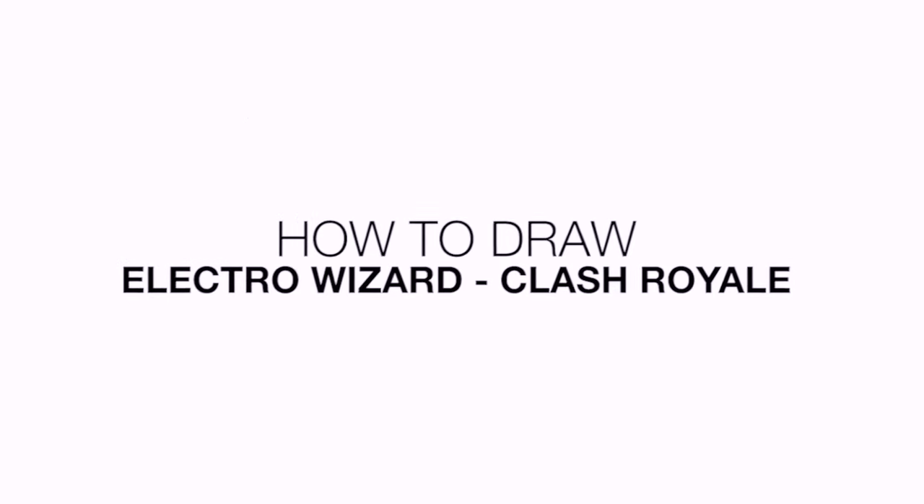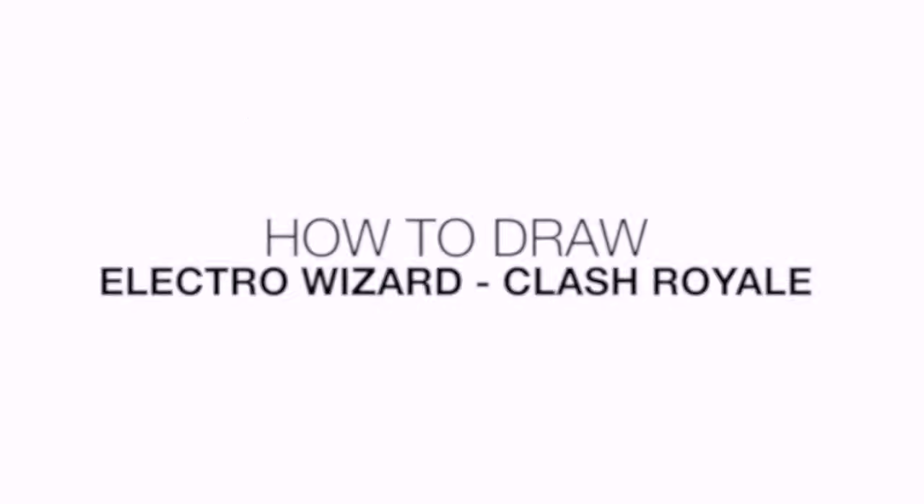Hey everyone and welcome to the club. Today I'll be showing you how to draw the Electro Wizard from Clash Royale.